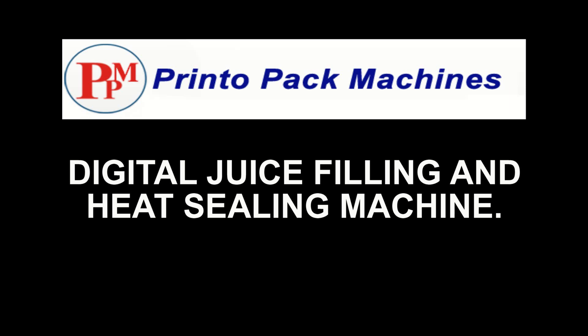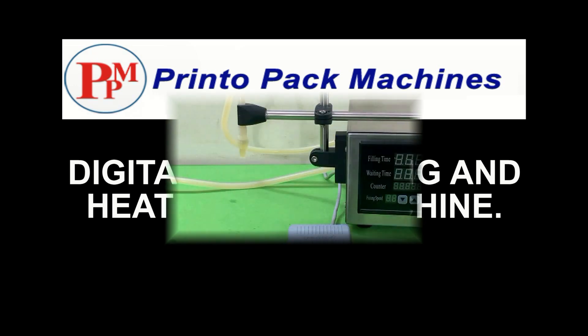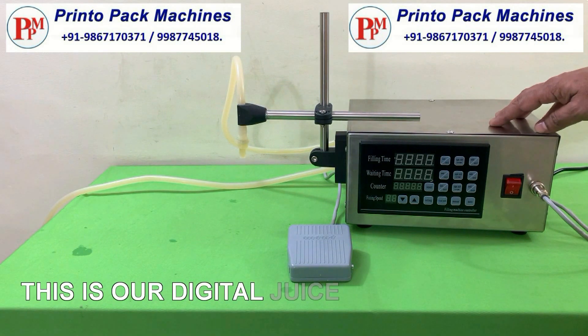Hi friends, welcome to our digital juice filling and heat sealing machines demonstration video. This is our digital juice filling machine.